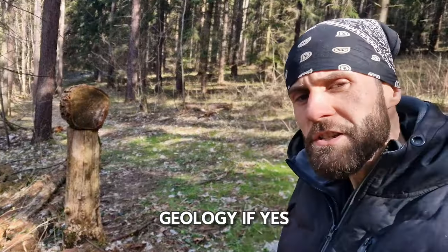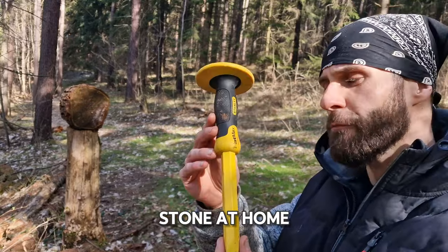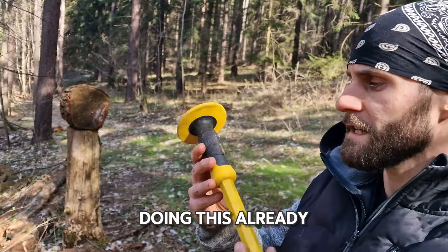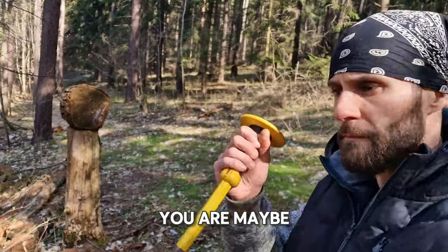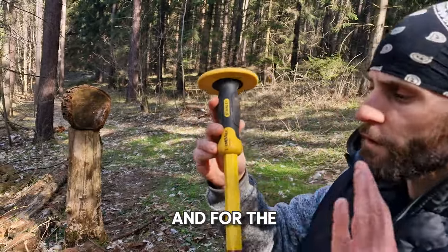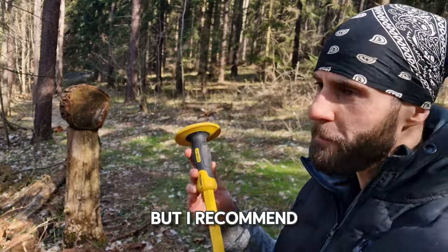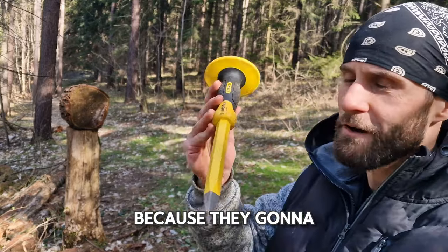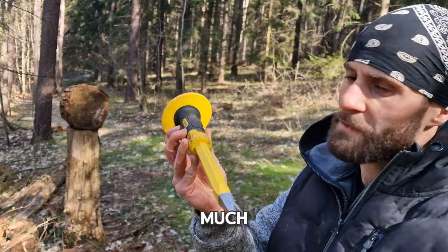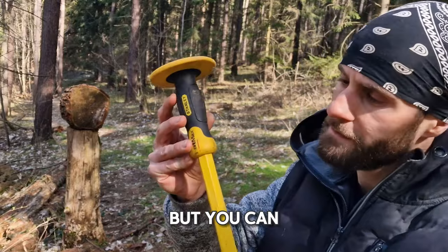Do you like geology? If yes, you might already have this tool for smashing stone at home. It's not that cheap, but if you already do this as a hobby you might have it. For half-spin throwing this is totally awesome, but I recommend having more targets because it's going to destroy them very quickly. It's also very heavy and more expensive, so I don't actually recommend it that much — but you can throw it no problem.